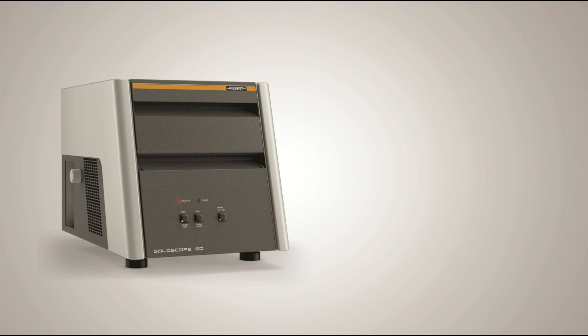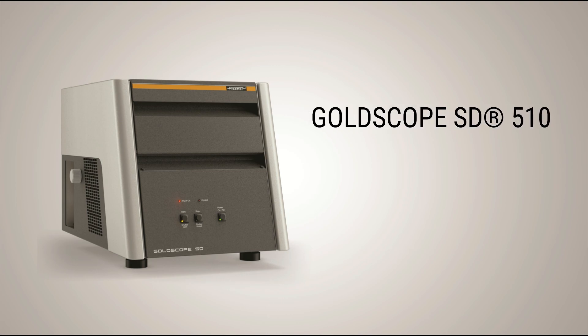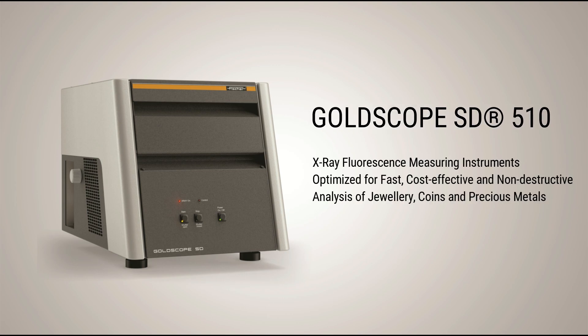X-ray fluorescence measuring instruments are optimized for fast, cost-effective and non-destructive analysis of jewelry, coins and precious metals.